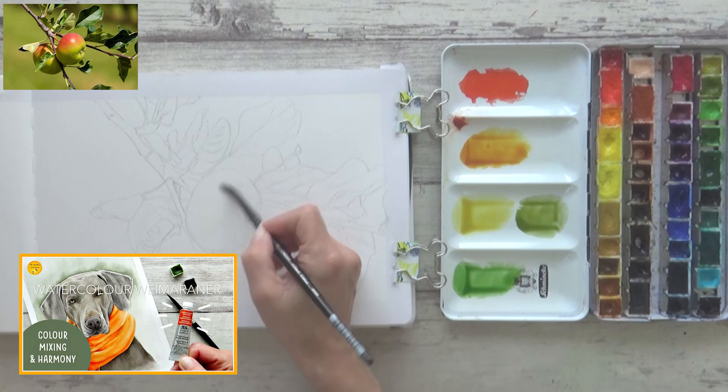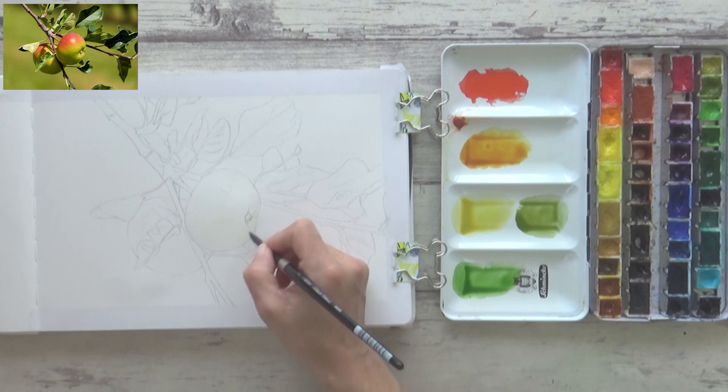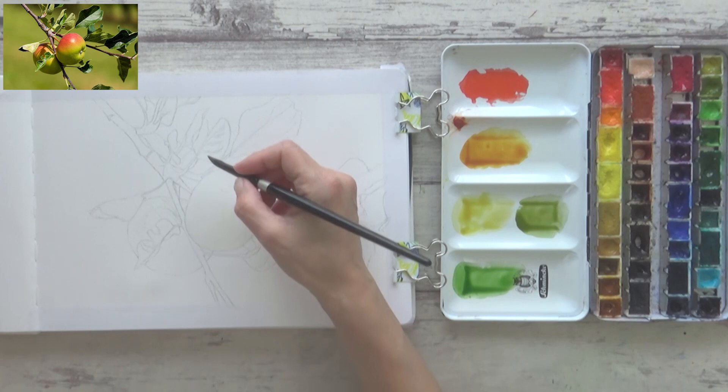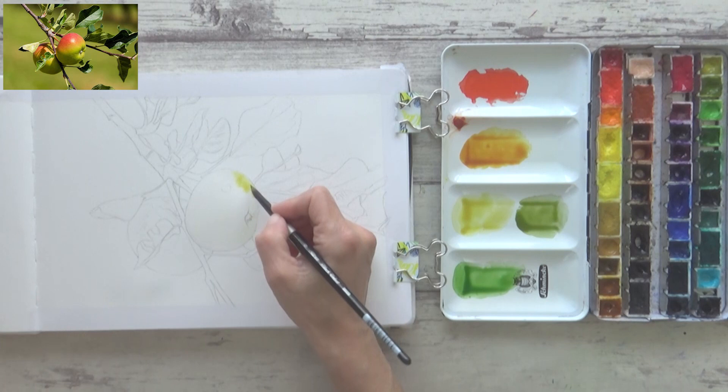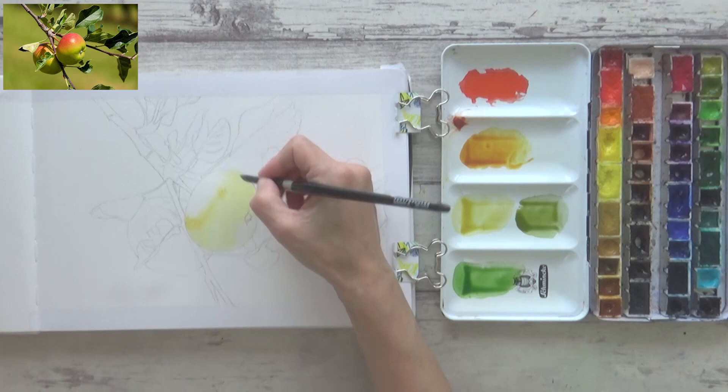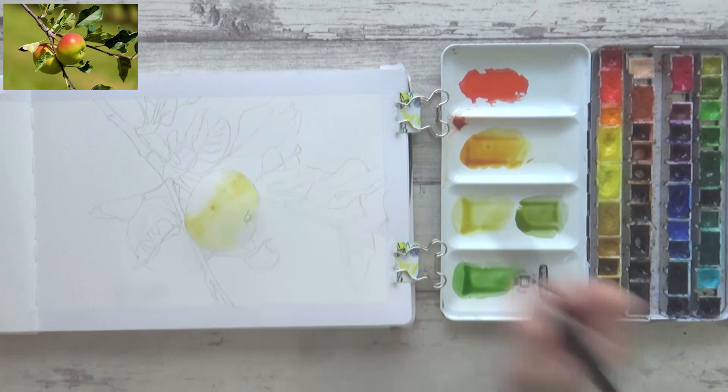With my watercolors ready and having previously drawn out a pencil sketch in my watercolor sketchbook, I could start painting. For this initial layer I wanted to use the wet-on-wet technique to begin mapping out where the main colors on my apple were. I began by pre-wetting the whole of the first apple with clean water before dropping in transparent green gold and then quinacridone gold hue, letting the colors mix together on the surface of the wet paper. I then added olive green yellow and sap green to the lower part of the apple whilst the paper was still wet.